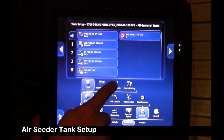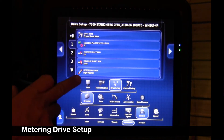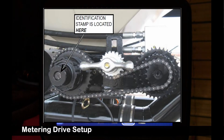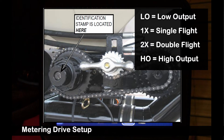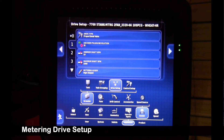We're going to move over to drive setup and go down to one. Here's where you verify that each tank has the appropriate metering auger. On the right-hand side of the metering auger, on the drive side, there's a stamp on the end that'll say 1x, 2x, HO, or LO — corresponding to high output, single flight, double flight, and low output. Make sure it has the appropriate auger. They always have a minimum shaft RPM of 10 and a maximum of 1000, and they'll always be proportional drive. These numbers will be auto-populated for you, other than the metering auger type.